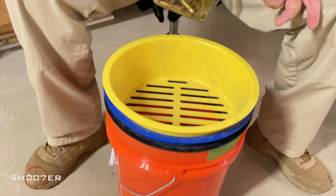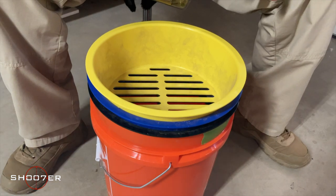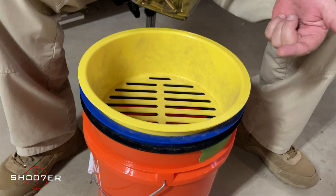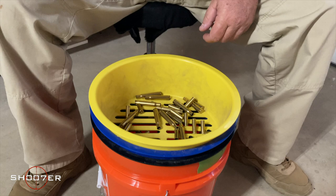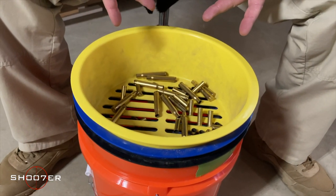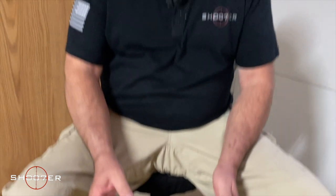So to start with, we have these trays that come in three different colors: yellow, blue, and black. You stack them in that particular orientation from the lighter color to the darker to the darkest, and then all you're going to do is throw your brass in. Just for simplicity's sake today, we're just going to be using two types of brass, .38 Special and .308. This works on all different calibers of brass, not just these, but we want to make our lives simpler and this gives you the idea of how this works.